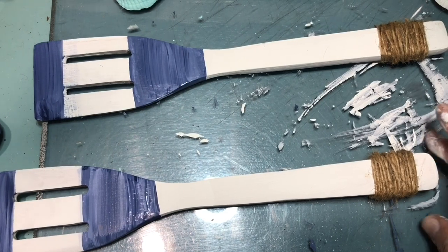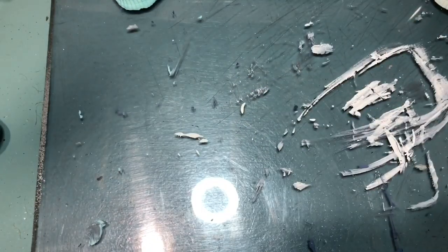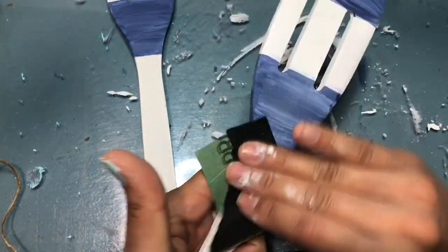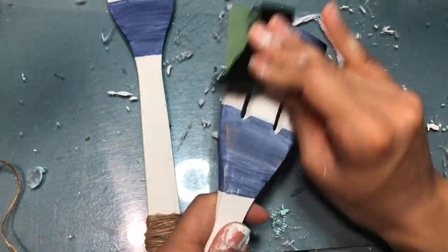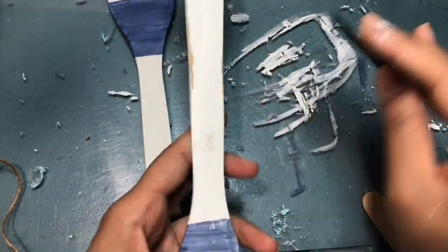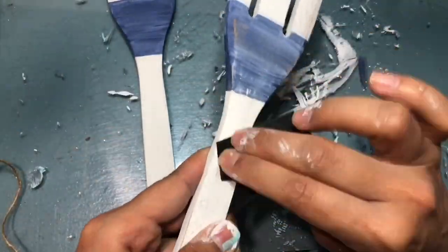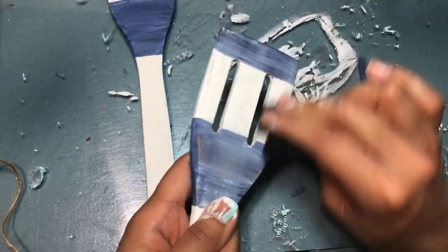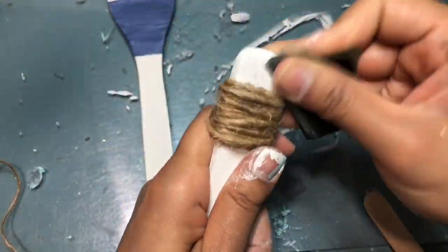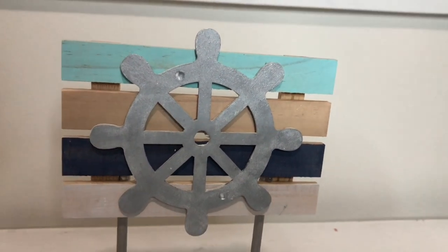Here I'm taking some twine and wrapping it to cover up the hole on the top. Now I'm grabbing some sandpaper from the Dollar Tree and wearing it down to give it a coastal vibe — I just kept working on it until I got it where I wanted it. I am super in love with this; I love how it looks, it gives me such beach vibes. And that is it for this video!